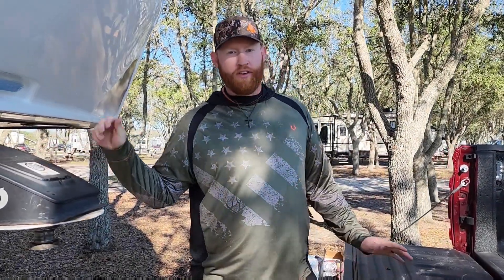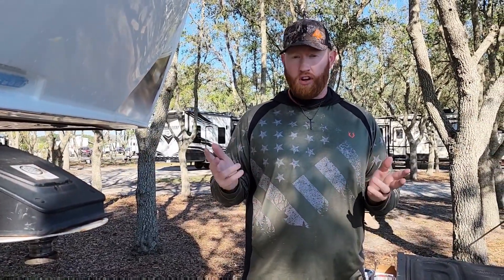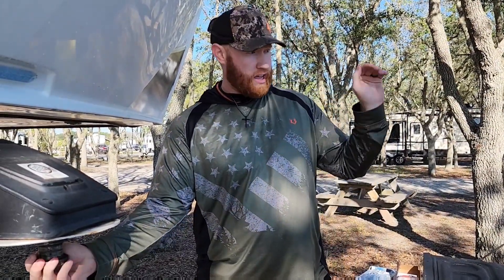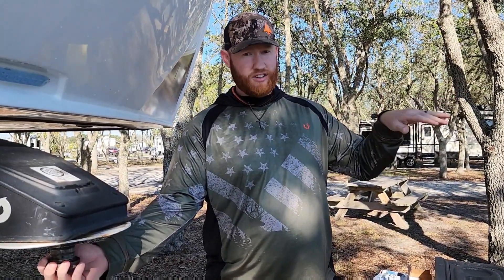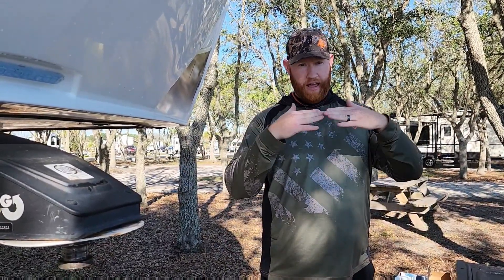Hey guys, welcome to another episode of Camping with the Chadwicks. Today I'm going to go over how I hook up and make sure everything's ready for the connection between your hitch and your kingpin. We're also going to go over what's called a tug test — basically just making sure you have a good connection. One thing to watch out for is a high or low connection, though most newer hitches won't allow that.